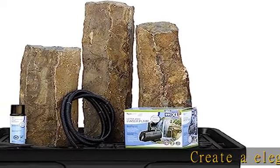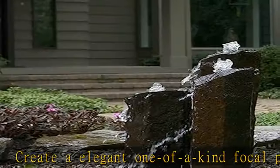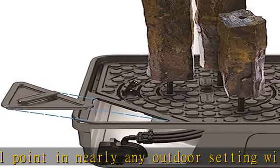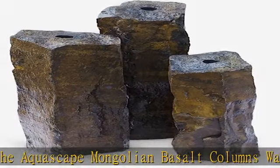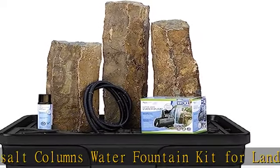Create an elegant, one-of-a-kind focal point in nearly any outdoor setting with the Aquascape Mongolian Basalt Columns Water Fountain Kit for Landscape and Garden. Each piece is hand-crafted from natural stone, providing an elegant, unique and long-lasting fountain rock perfect for any environment. All Aquascape natural stone fountains are core drilled for plumbing and flat-bottomed for easy installation. No two columns are the same.